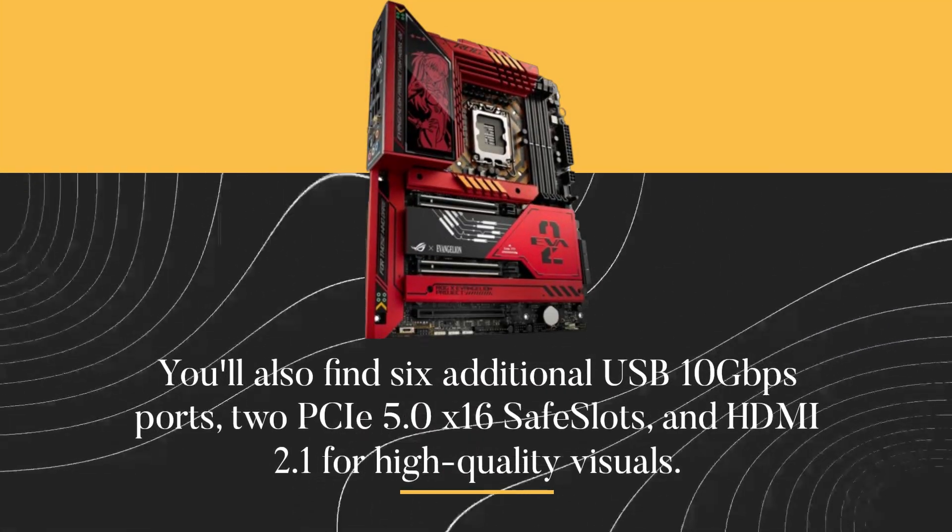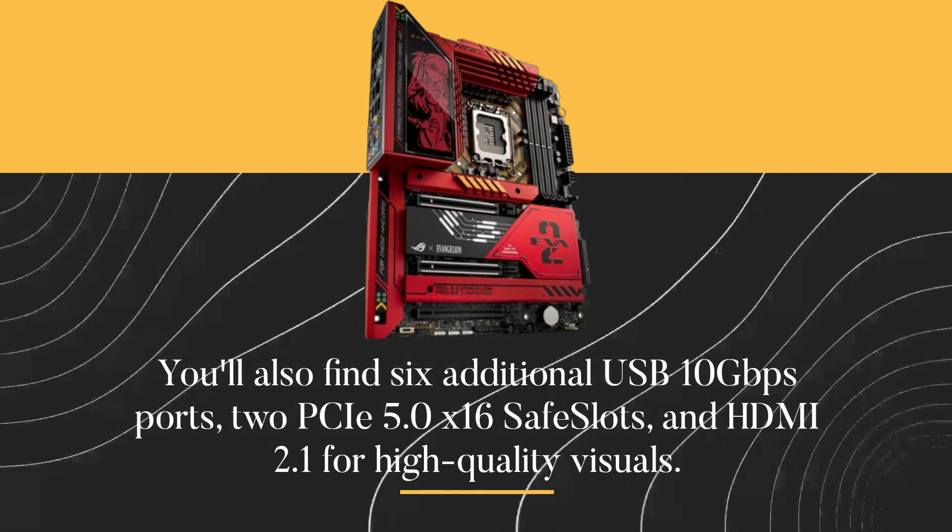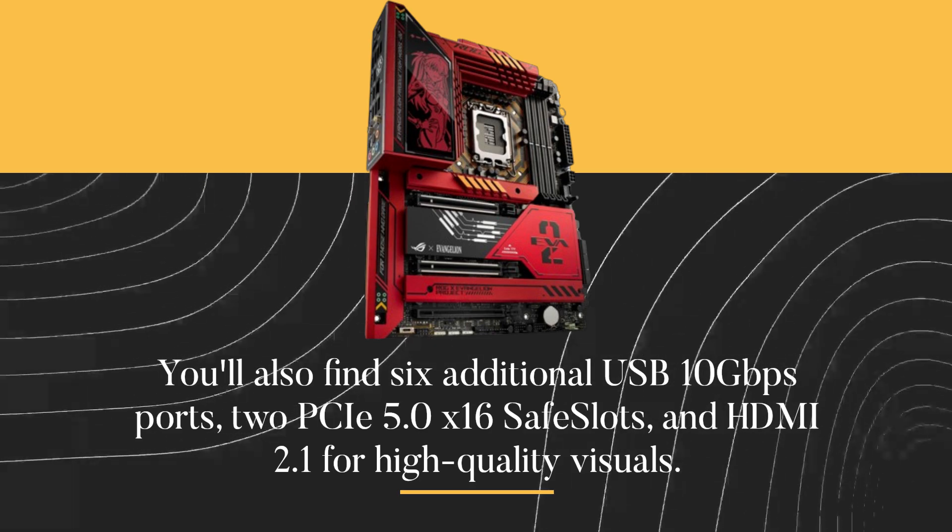You'll also find six additional USB 10 gigabits per second ports, two PCIe 5.0 x16 safe slots, and HDMI 2.1 for high-quality visuals.